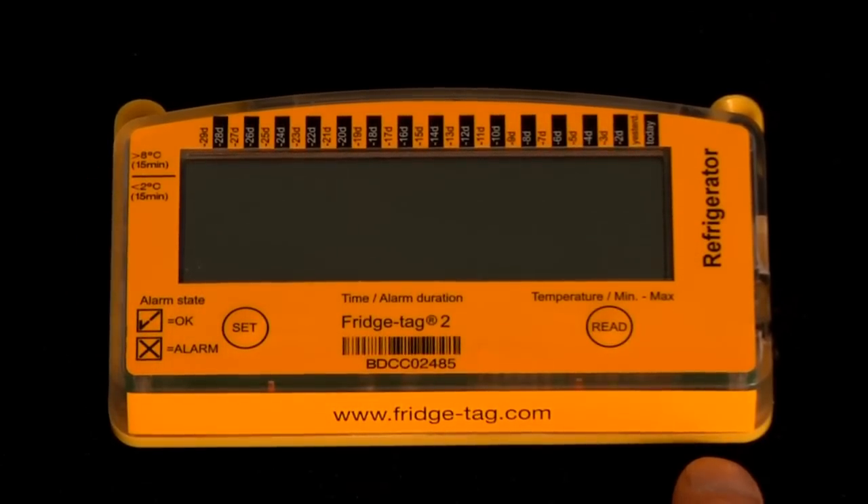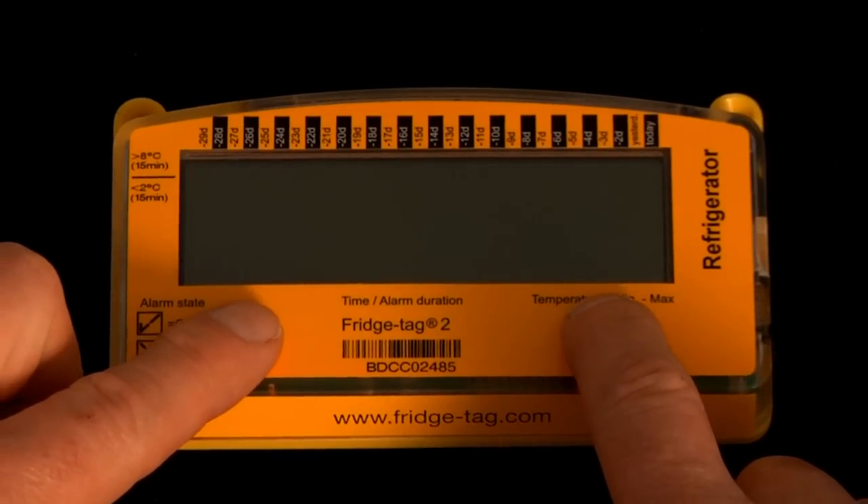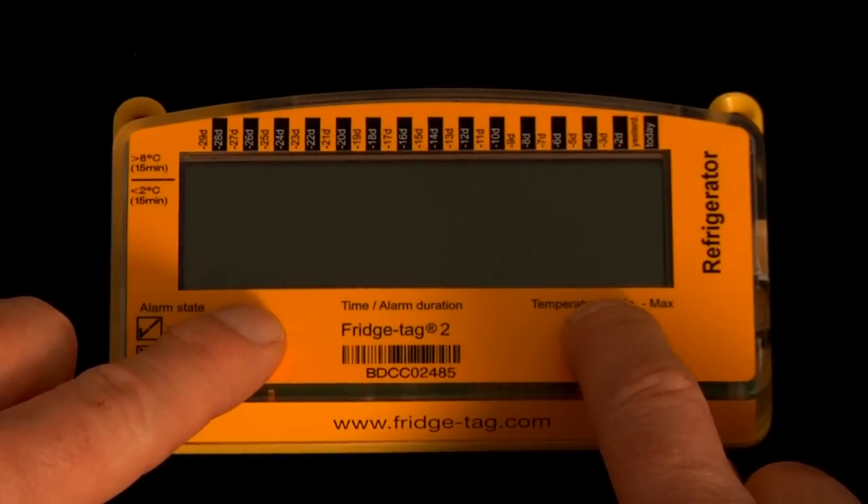In order to activate, we will press and hold the set and read buttons for four seconds: one, two, three, four.